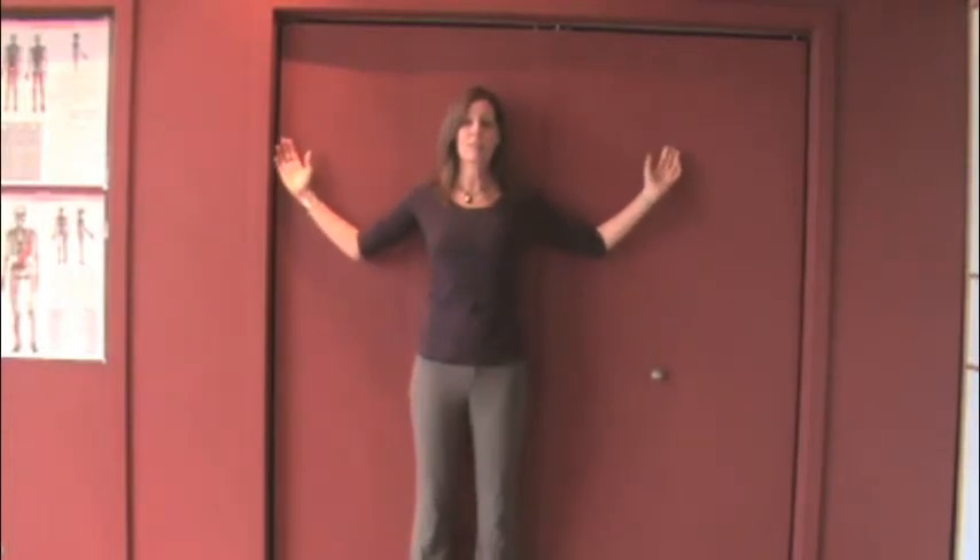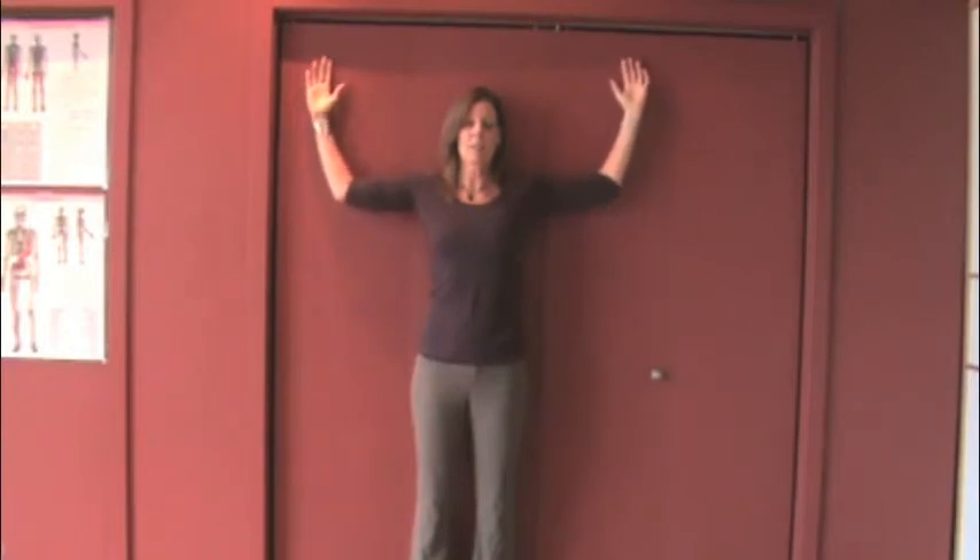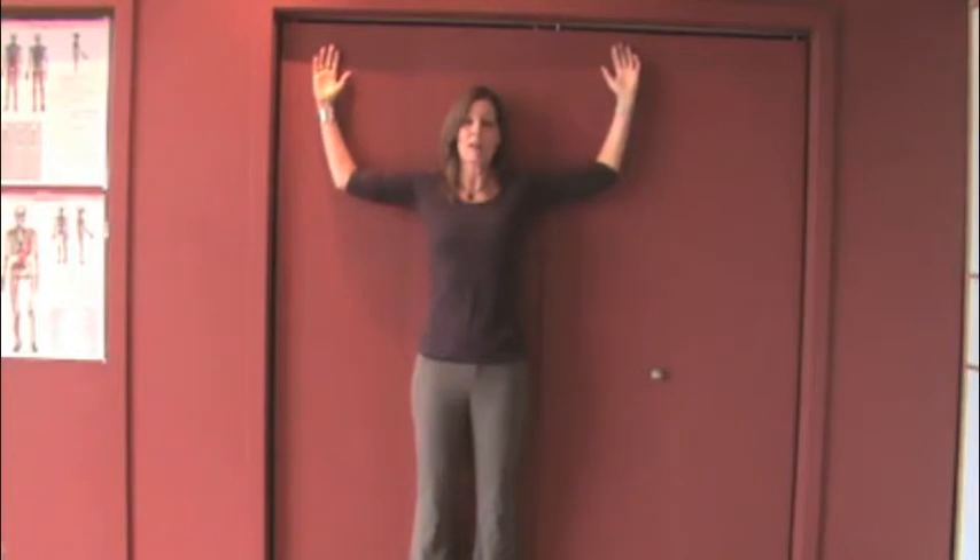Tucking your pelvis, engaging your core, trying to get your shoulder blades on the wall. It can start in this position where you've got your scapula and your upper arm and your forearm down firmly against the wall, the chin slightly tucked, and it's just slowly bringing your arms up as far as you are able without lifting any part of your back up away from the wall.